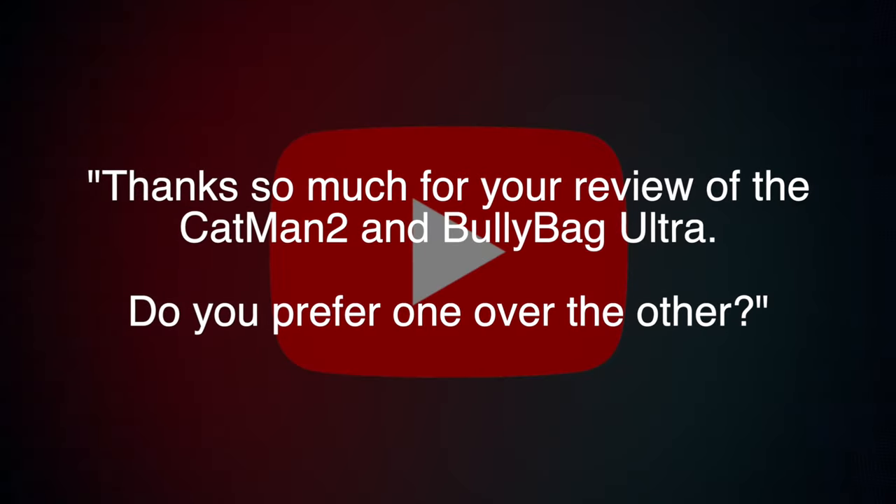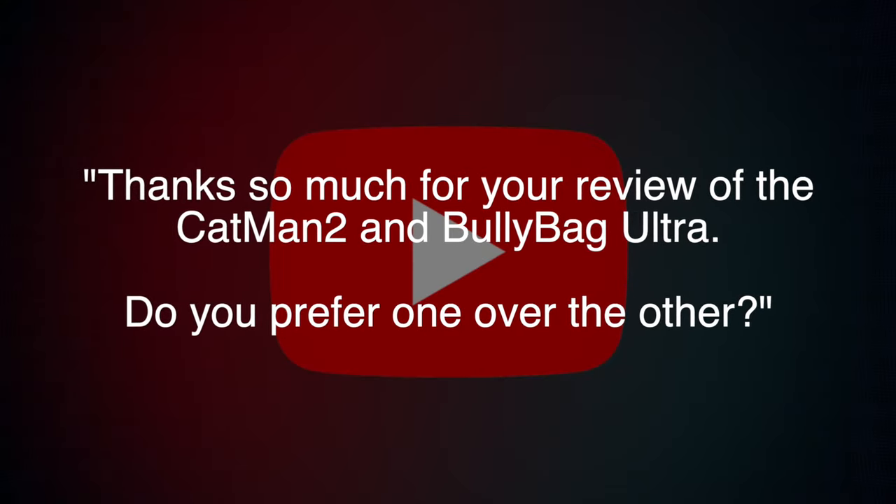Thanks to Kevin who sent me an email asking: thanks so much for your review of the Catman 2 and Bully Bag Ultra — do you prefer one over the other? Both of these toolkits are made with the highest quality materials and well thought out design and engineering, but they are each their own take on the common adjuster problem of how to carry all this crap around on roofs. Both have their advantages and uses for a working adjuster, and I absolutely recommend them both for field use — I have them both in my truck. Check out the featured videos for both products in the description below.